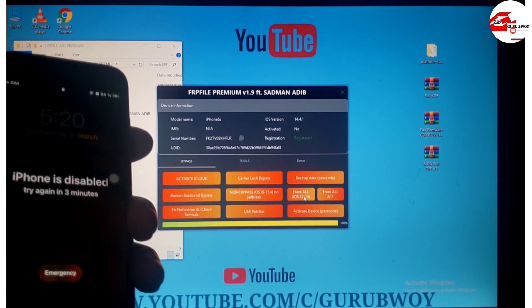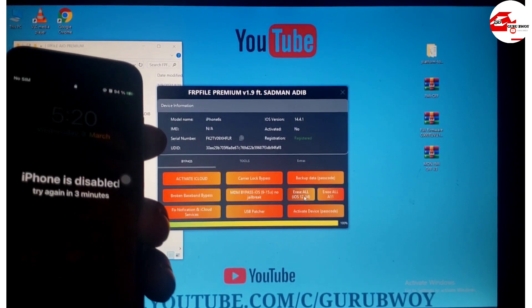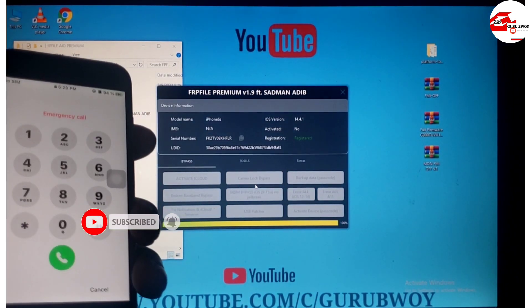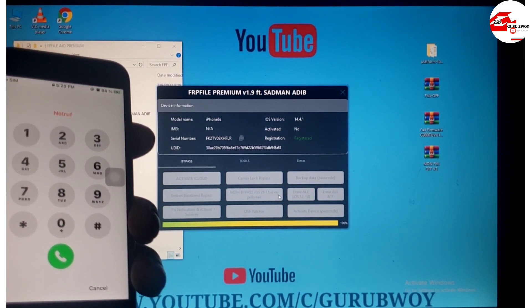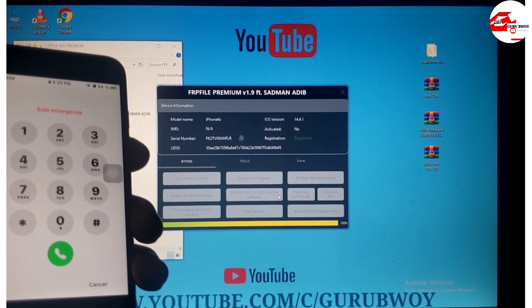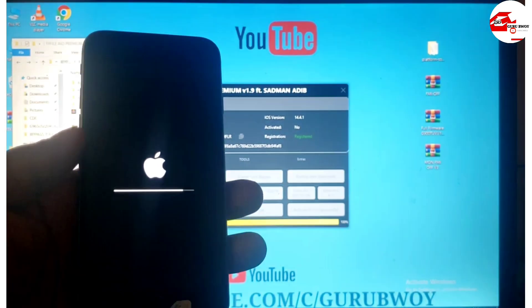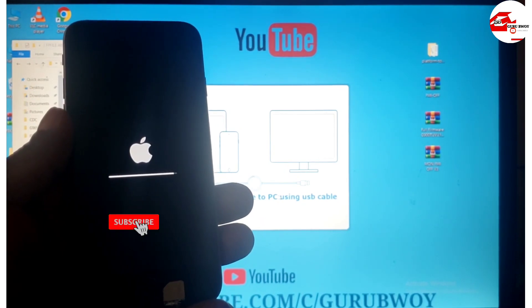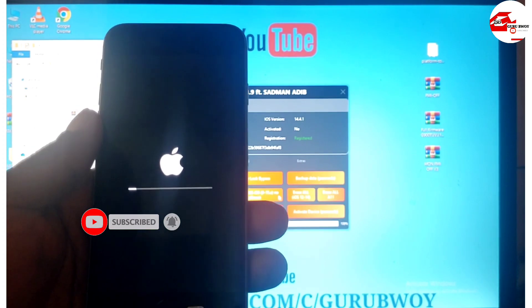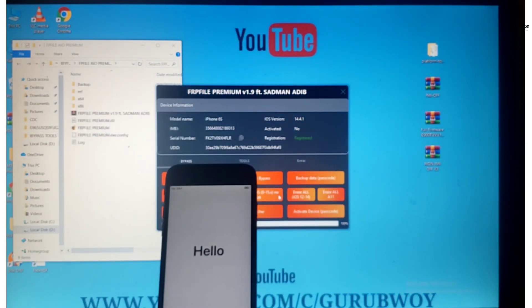Now let's restore our device using FRP Premium. This FRP Premium has a USB patcher built in, so I think this tool is the best for passcode bypass because it contains all the tools you need. Make sure to use FRP Premium for your passcode bypass. The device is now restoring.